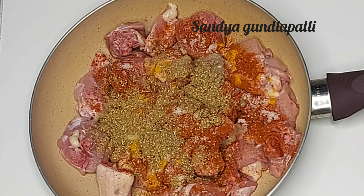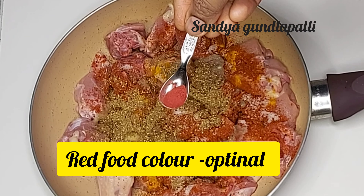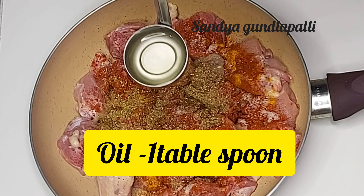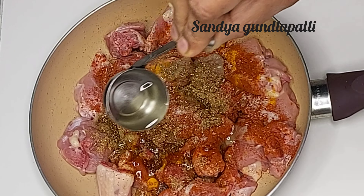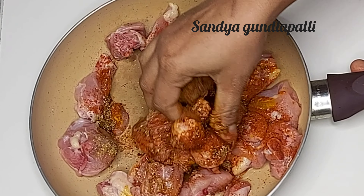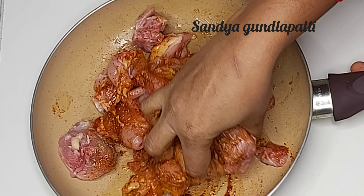Add 1 tbsp of food colour. There is 1 tbsp of water. Add 1 tbsp of the paste and add garlic.